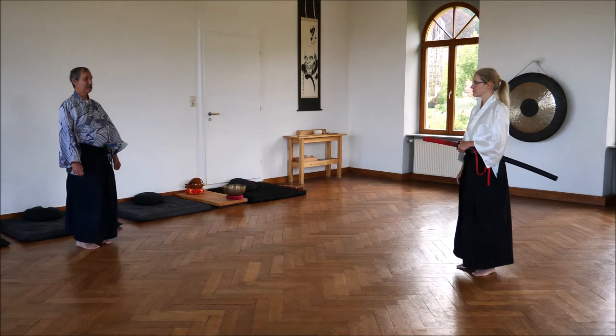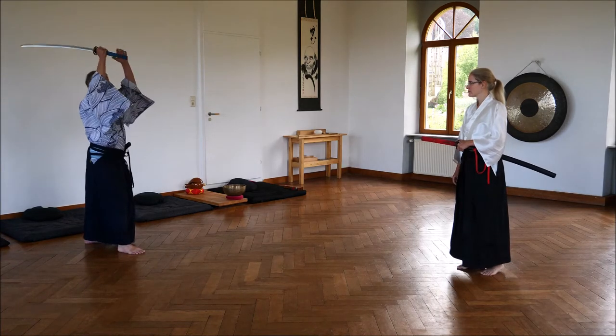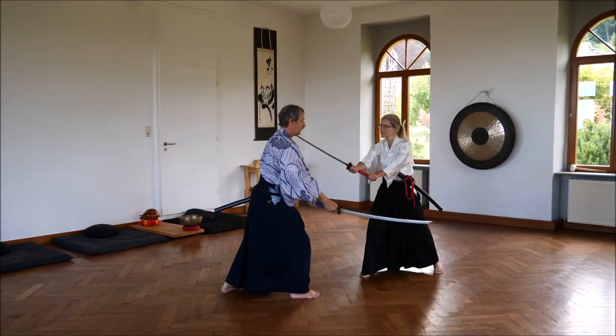The third part of our second kata, Upikumi. I attack, as in the previous versions, from Jodan. She evades with Kupinagashi counter-attack.